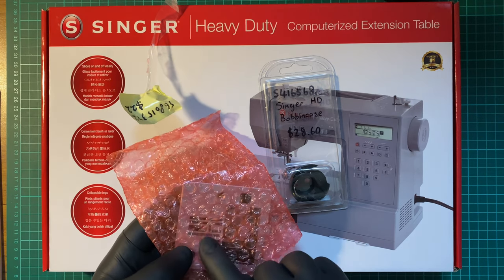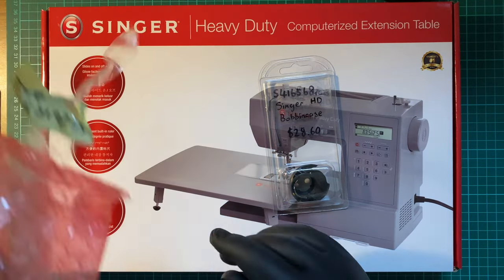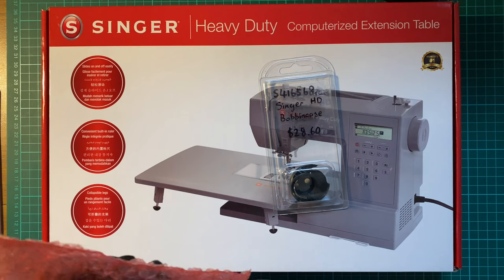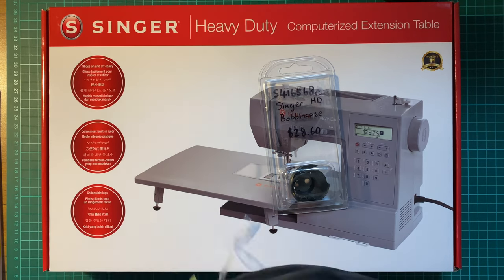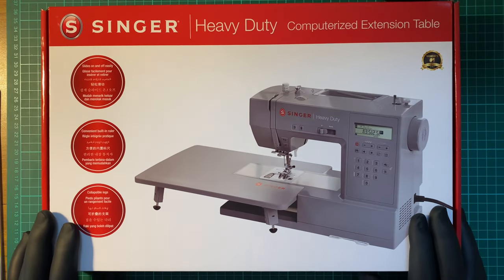You can sand these down with some fine grain sandpaper to get the use back. But in general — with that said, let's unbox this extension table.